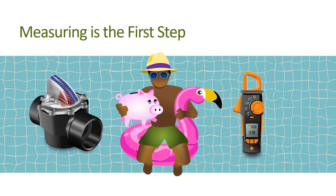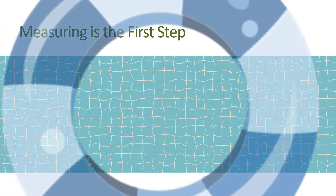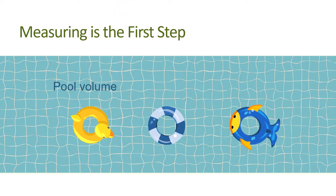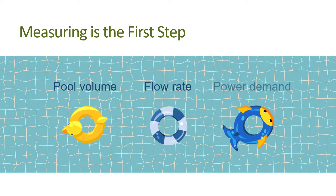To set up a pool pump for optimal efficiency, you must measure three key values: pool volume, flow rate, and power demand.